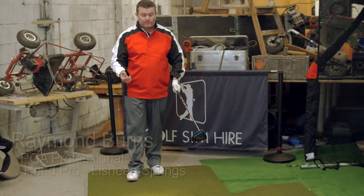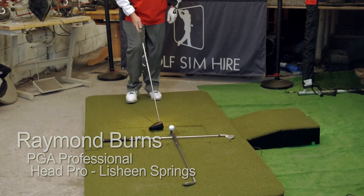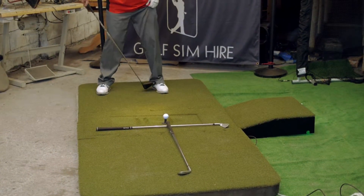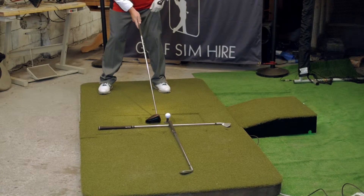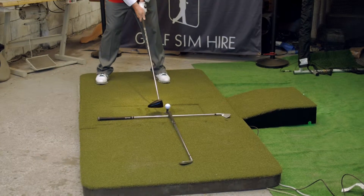Just a little visual drill for ball position, something that I get people to use, like a T-square. I just get them to aim the club in relation to the right hand side or left instep for the driver. And that's them set up absolutely perfect.